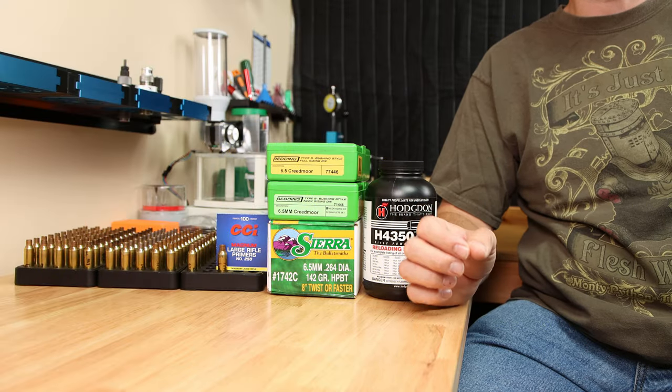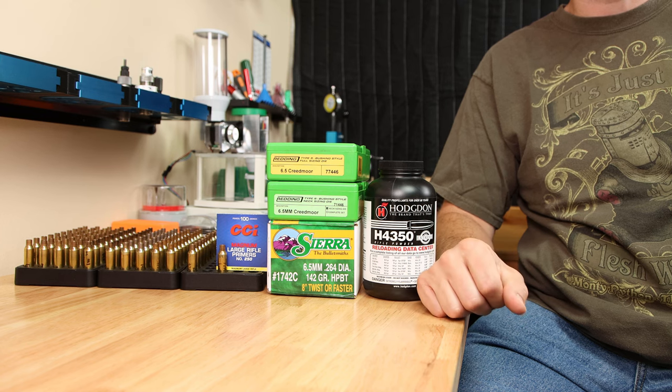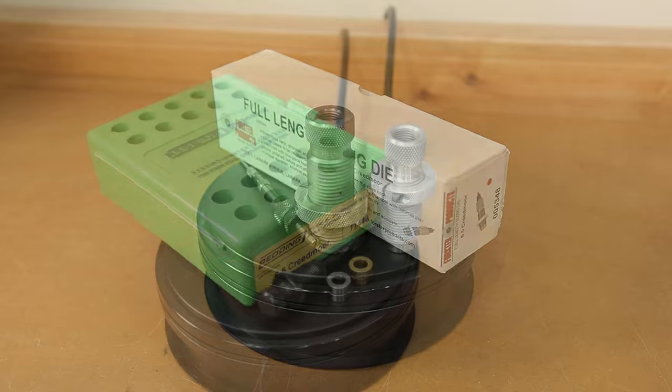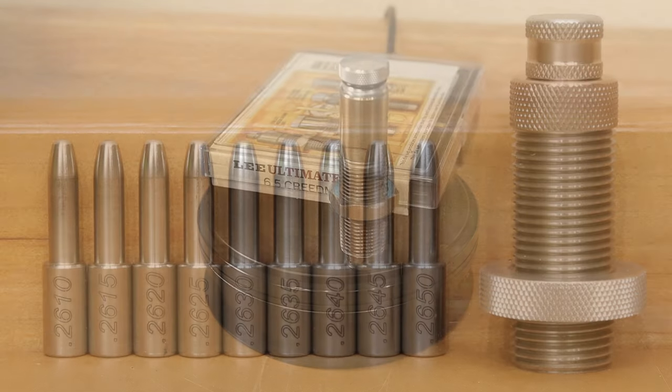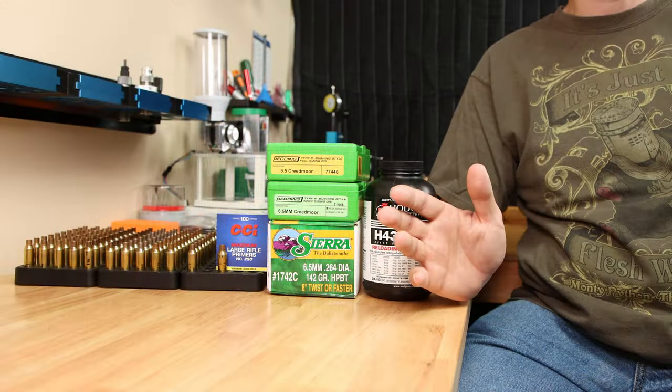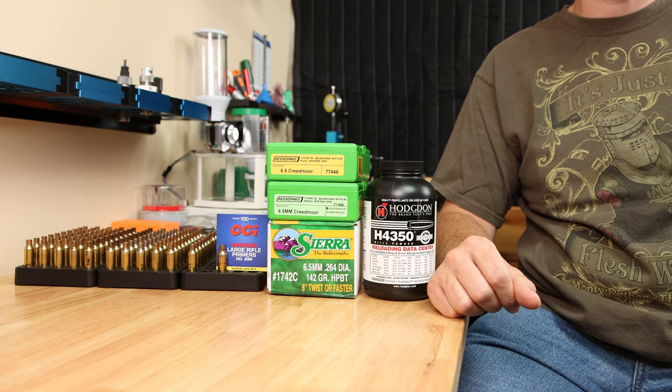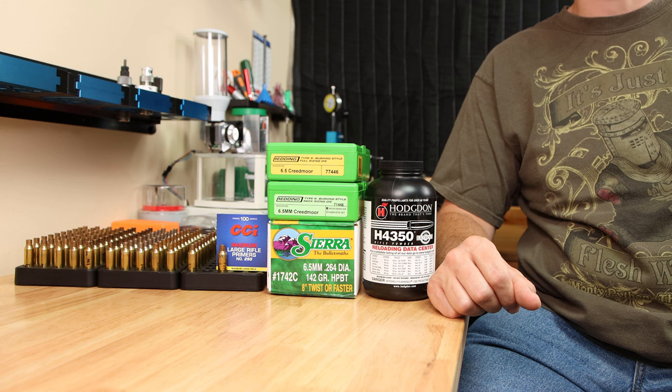Today we're going to cover 6 different full-length sizing methods and 4 neck-only options in 6.5 Creedmoor. These are combinations of standard full-length dies, bushing dies, collet dies, some expander mandrels, and sometimes even a combination of these options. Currently we're 360 rounds in counting to this testing and today we're going to cover what we've learned so far.